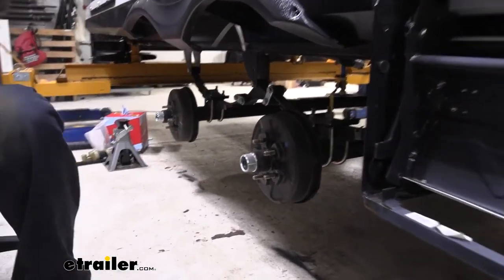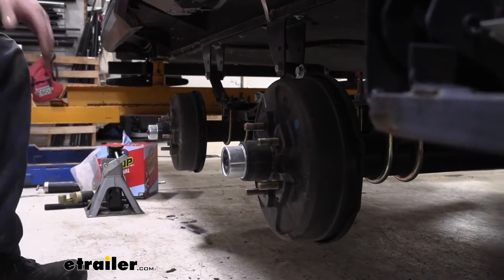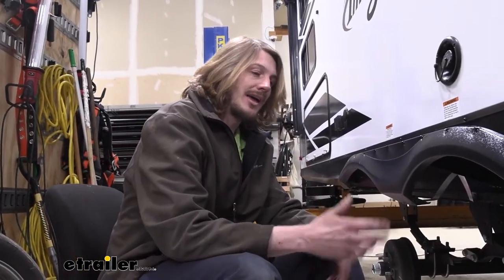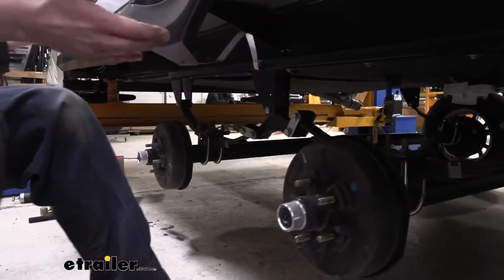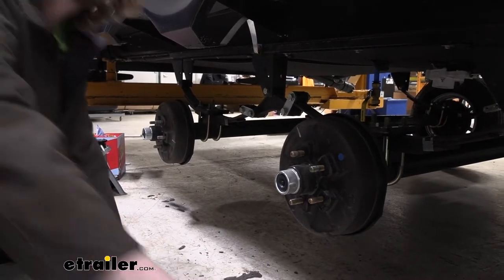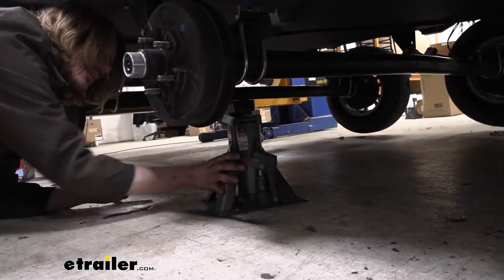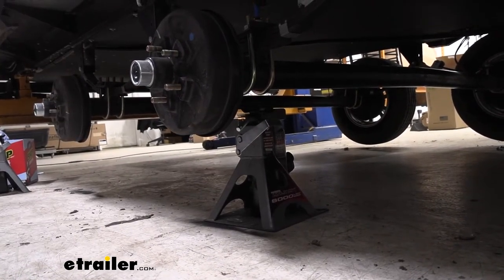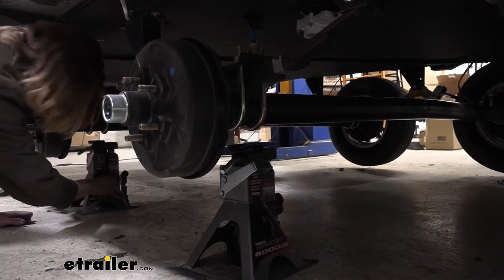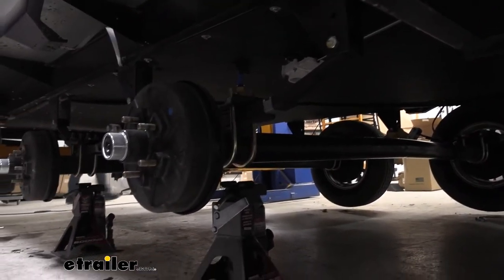Now we've got both tires out of the way. You're going to need a floor jack and a jack stand — or even better, two floor jacks — because we need to support our axles when we go to take our components loose to replace our equalizers. Having a jack under there lets us shift the axles up and down to make sure everything lines up. We'll set the jack underneath with a nice gap between the jack and the bottom of the axle, because we may need to go down some when driving out our bushings to replace them with wet bolts.